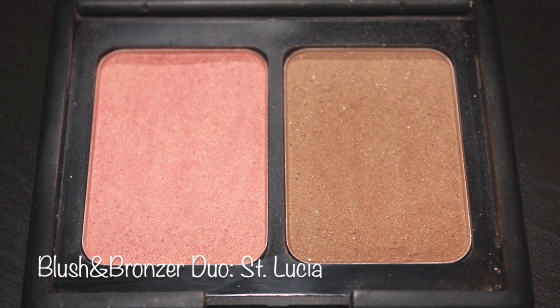Moving on to contouring. I'll be using the e.l.f. Contouring Blush and Bronzer Duo in St. Lucia. This duo is definitely a holy grail product for me because the bronzer is absolutely beautiful. It does have a sheen to it, but nothing too dramatic. Now, this e.l.f. Essentials Bronzing Blush I'm using is definitely a miss.